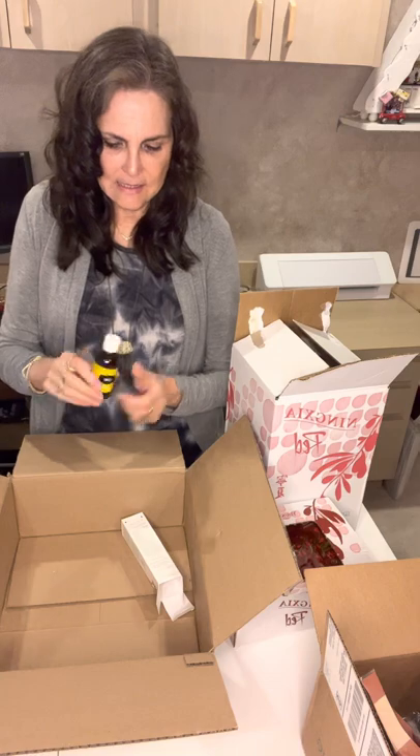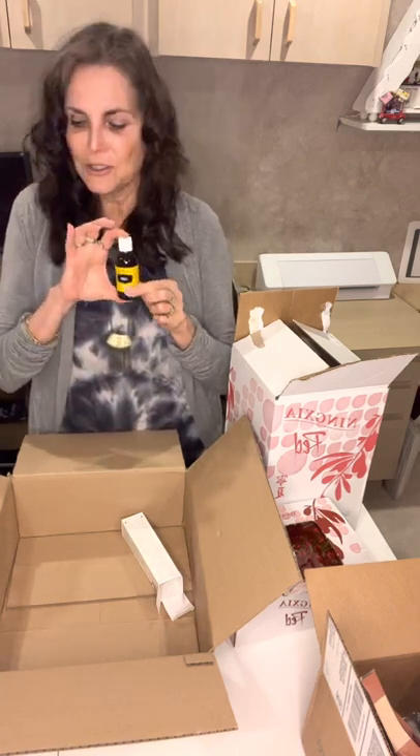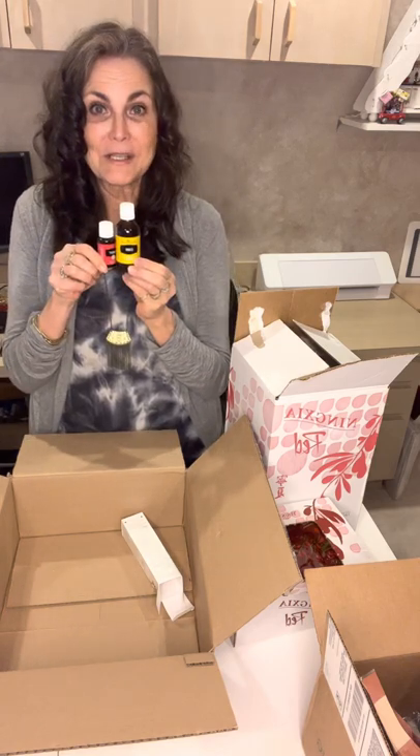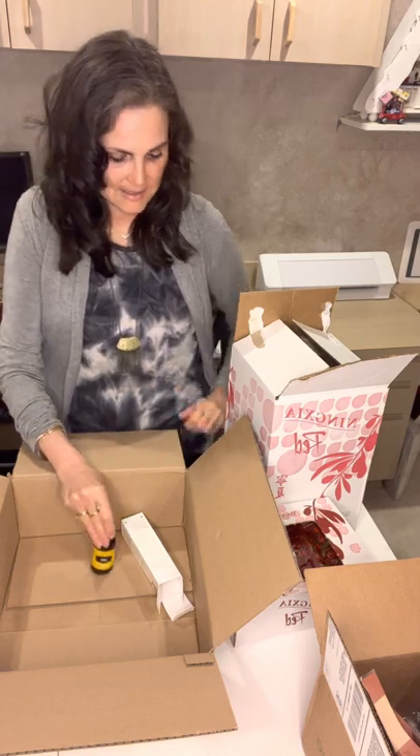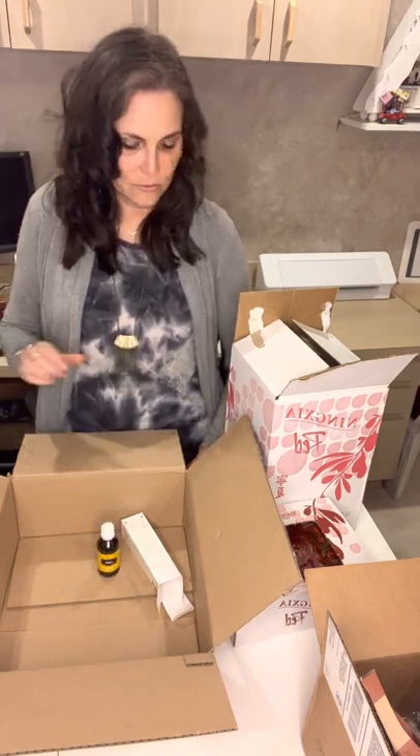Last but not least is my Lemon Essential Oil. Do you notice anything different? This is a 15ml bottle — well, my lemon is on steroids. This is only available to those with professional accounts. It's a 1.8 fluid ounce or 50ml bottle, and you can only get this size on the professional account. It comes in lemon, Thieves, lavender, and peppermint. The last time I ordered it was six months ago, so this size bottle lasts me six months. I love the convenience of having that, and I can also still refill my small bottle from it.